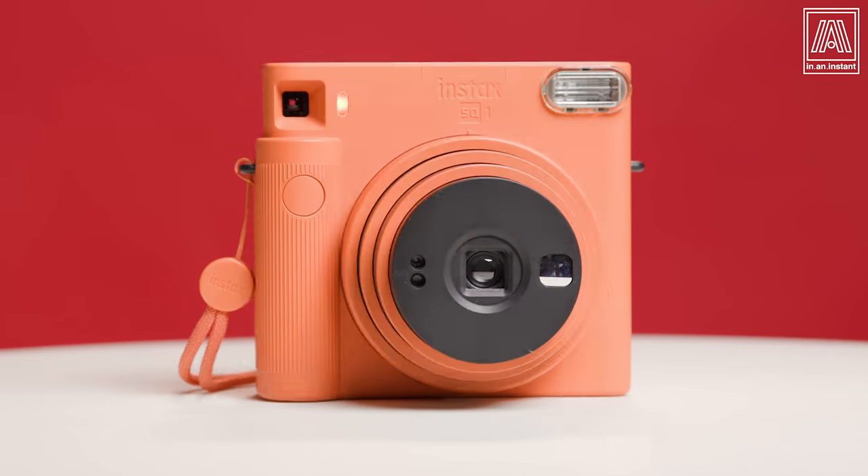On this week's episode of In an Instant, we are going to take a look at a delicious and curious Instax square camera from Fuji, the Instax SQ-1. One of the newest instant cameras on the market.